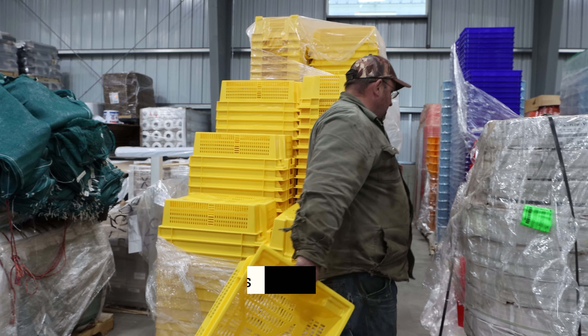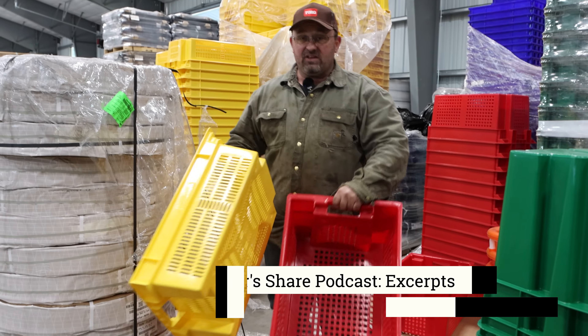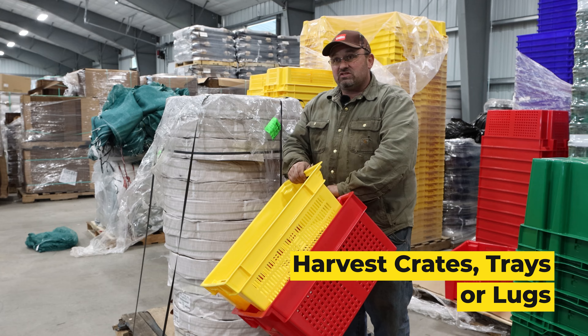The red product line has the same nesting and stacking features — they fit together and nest together. So when you're looking at different things in different shapes, that's the biggest thing.